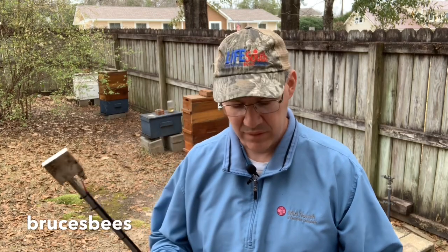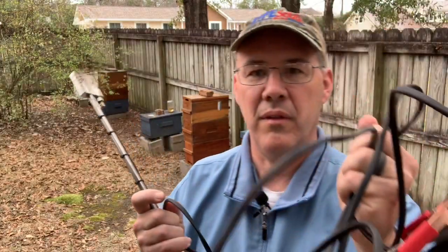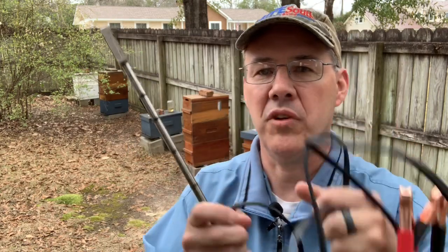Hey guys, it's Bruce with Bruce's Bees. I'll show you how I use the oxalic acid vaporizer wand system today. I got this wand from Bob Willis over in Georgia, and he's been really easy to work with. I've actually ordered more than one of these, and they're very well built — he's even building them tougher now. It's very solid. I'm not sure what material he built it out of, but it's very good. He uses nice thick wire. It's just a good system, very well built.